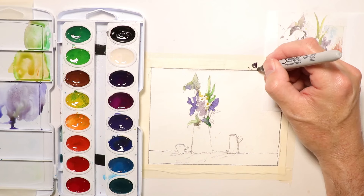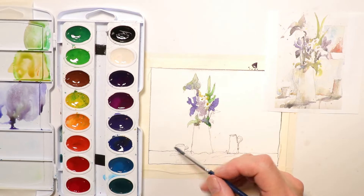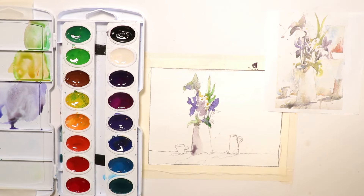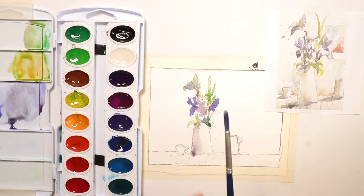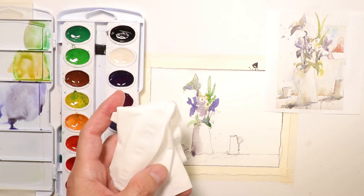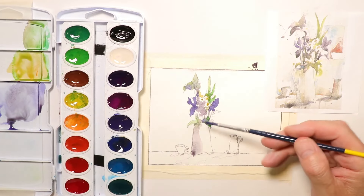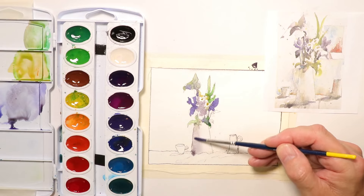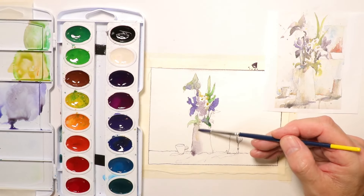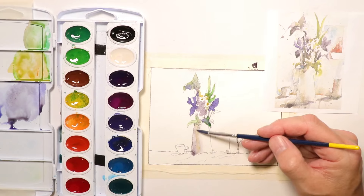We want to make a note: the light is coming from here. We always want to have that light direction noted on our tape around the painting or in pencil somewhere around the outer edges. So we know the light's coming from this direction, which means we're going to have a shadow on our vase on the opposite side. With a tissue in hand for efficiency, we take our brush, rinse it off in the water container, and dry off some water on the tissue so the brush is damp — not soaking wet.